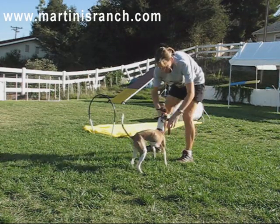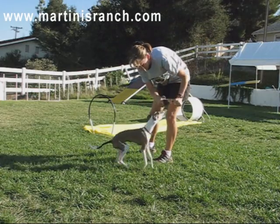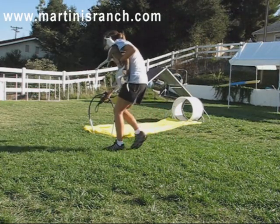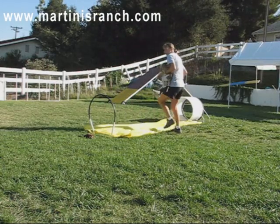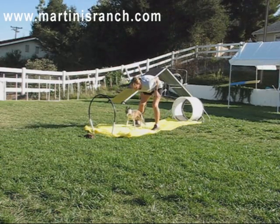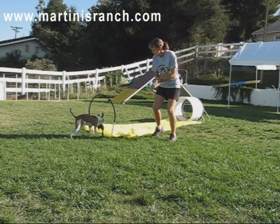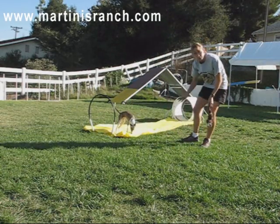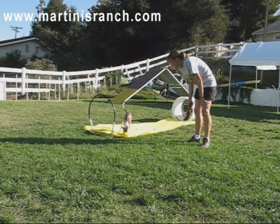We have our favorite toy — bunny fur — and we're going to use that as her target. There's her bunny. We're on the fabric. Let them sniff it if they want to; that's all the better.